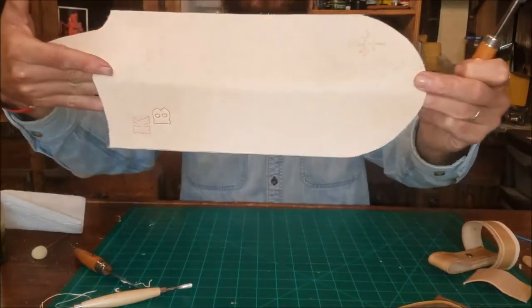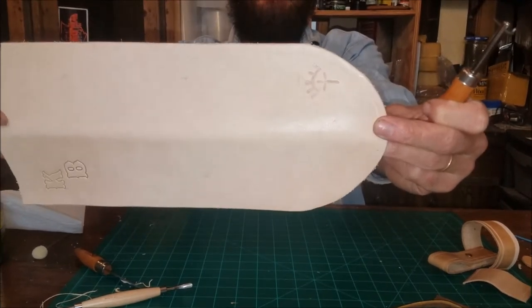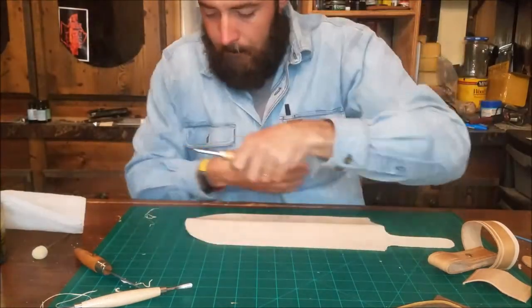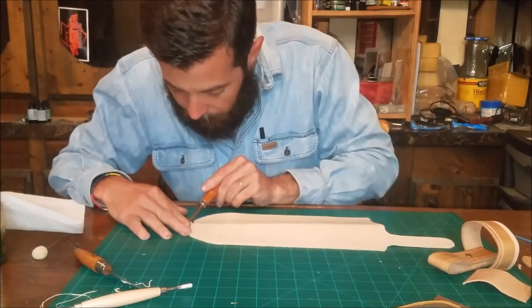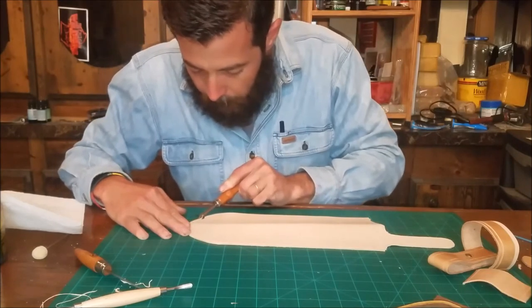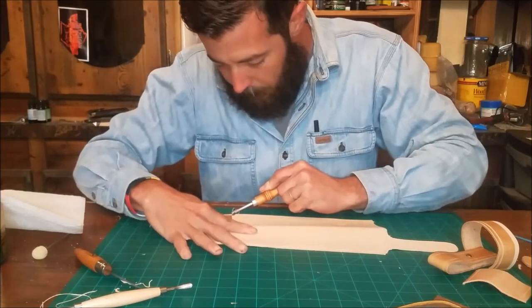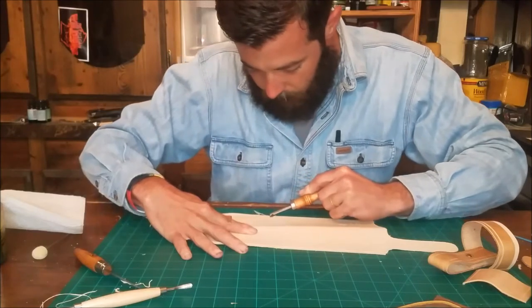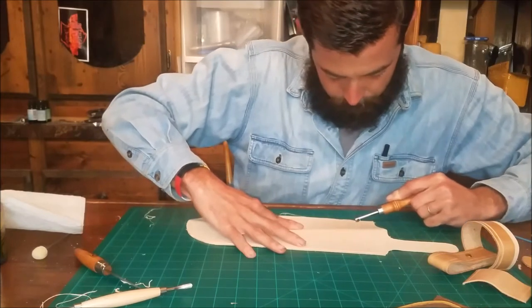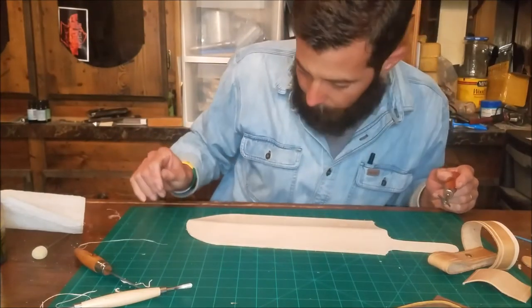Can y'all see that groove right there? Barely see the groove — y'all can see it. When he gets to the top he's going to leave a section to either put a rivet or a chicago screw, and then do the decorative groove. You don't have to do that, but I prefer to have a chicago screw or a rivet at the very top just in case. He's stopped just before where the chicago screw is going to go.